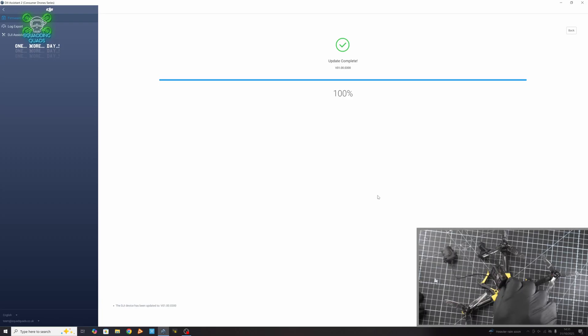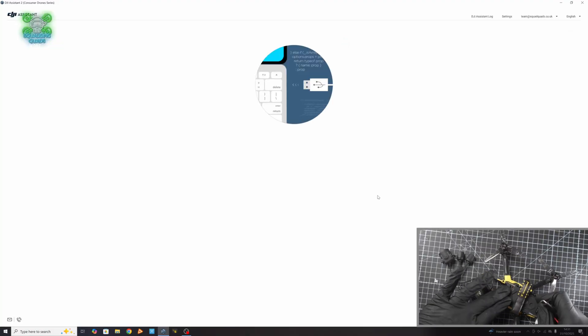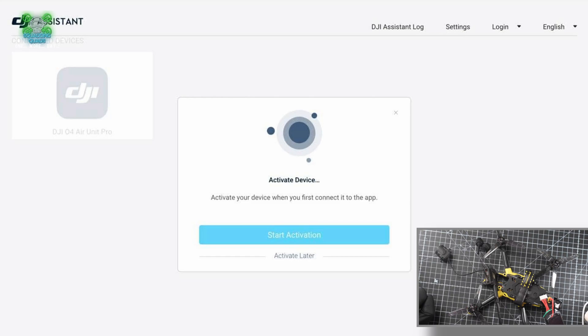Let me show you what to do. Plug in a LiPo - make sure you take your props off - and then plug the USB back into the O4 air unit. So we're plugged into the O4 and the PC, but this time with a LiPo in. When we press the O4 button it now says 'Activate Device - Start Activation.' You'll need to have already registered with DJI and downloaded the Consumer Drone Series assistant, which will ask you to sign in. If you don't have a sign-in, you can create one.